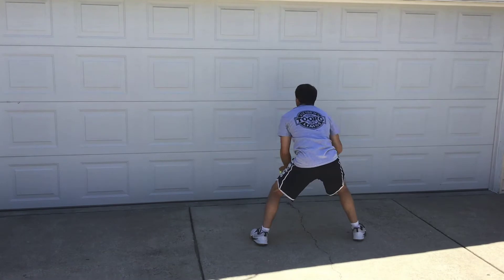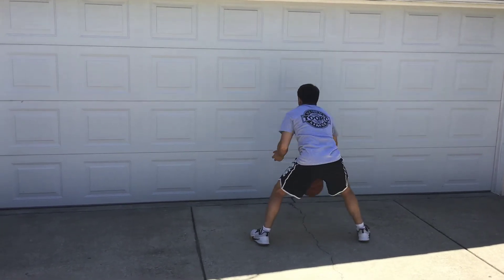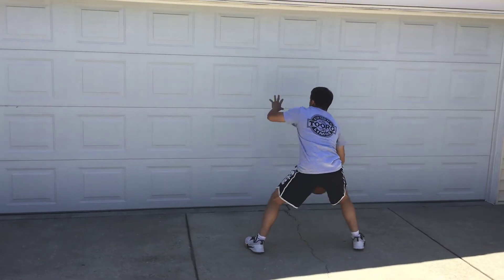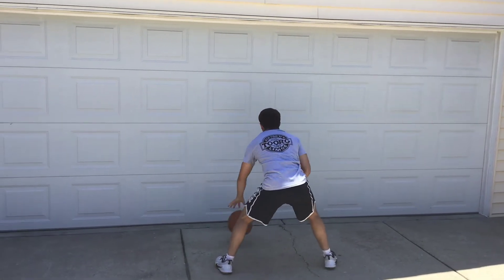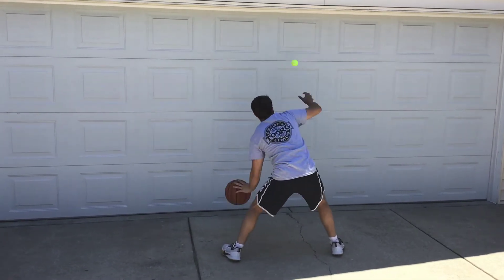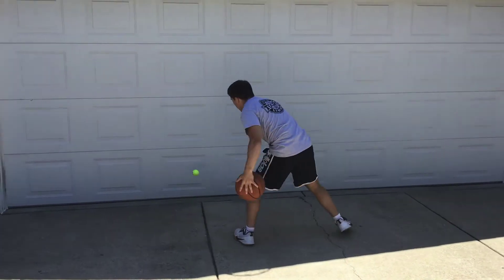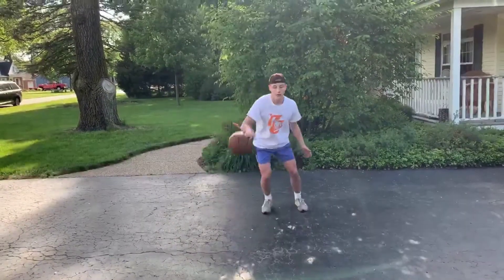So before you get started today, think about that. The first thing we're going to do is dribble the ball with your right hand, take a tennis ball and toss it off the garage, and catch it with your left hand and then your right hand — just working on some coordination. Making sure you can do other things while dribbling a basketball. You can see Matt's having a little bit of a hard time with it, but just to get warm and get used to that.